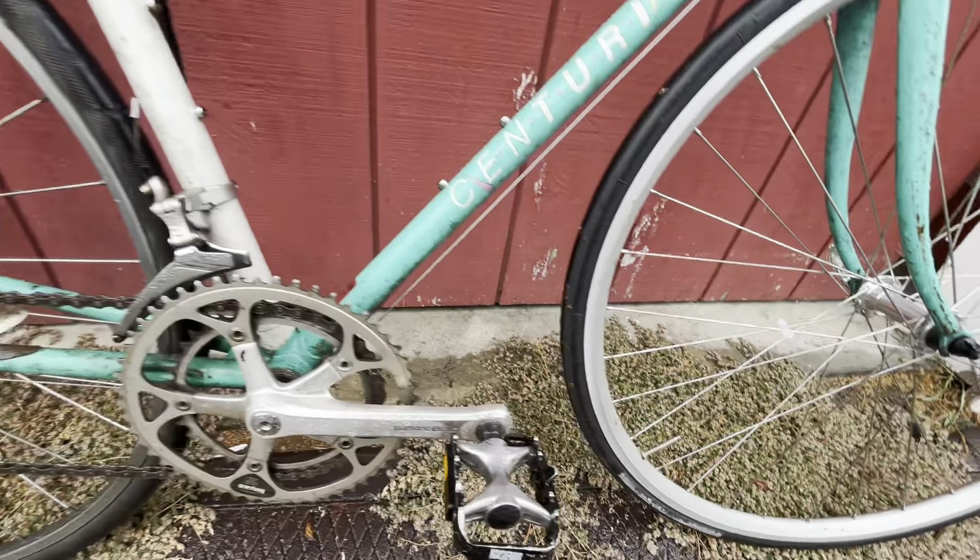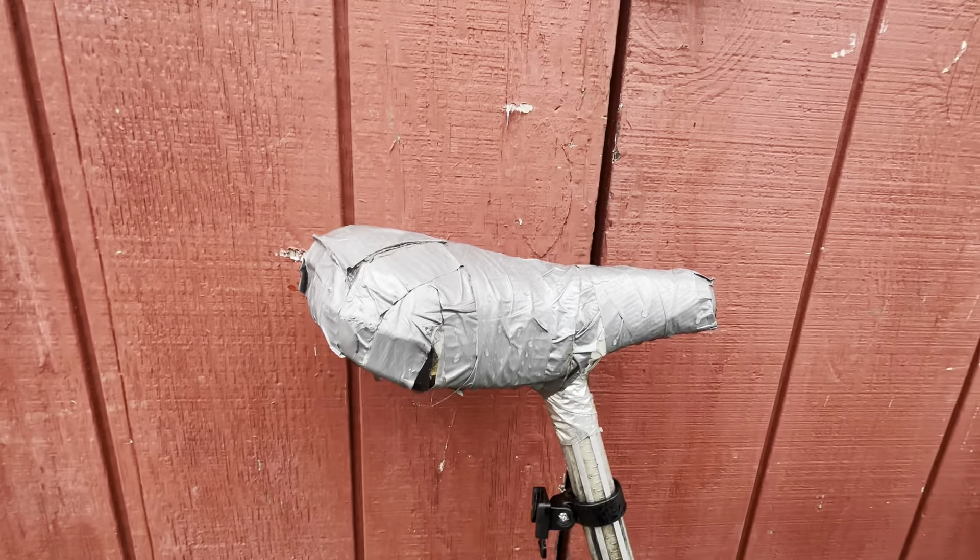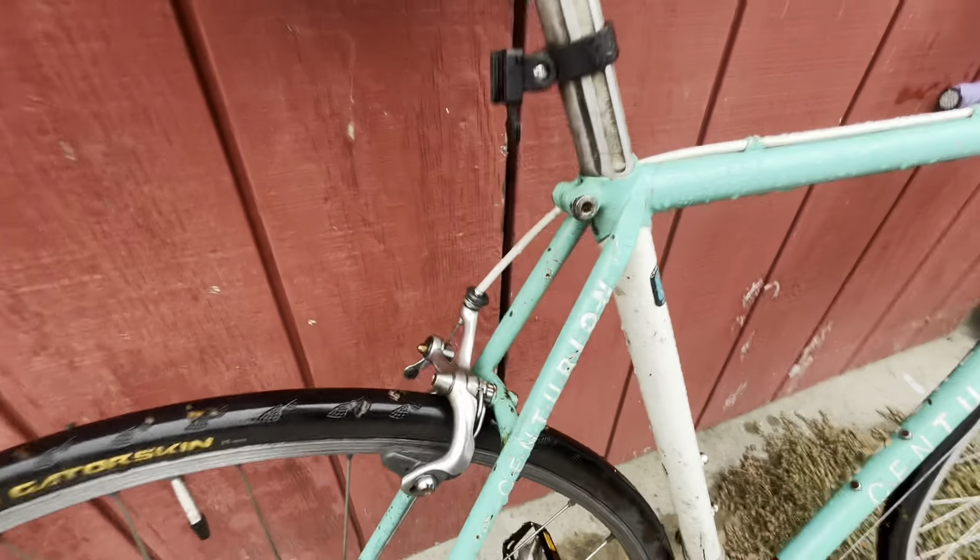The pedals are not — those are Dimensions. I think somebody wanted to swap in flat pedals. Shimano 600 rear derailleur, Shimano 600 front. You can see that he was being pretty resourceful about this seat, but the brakes are 600s.